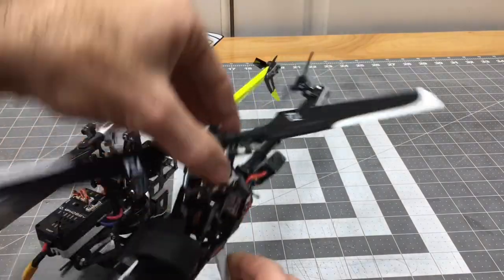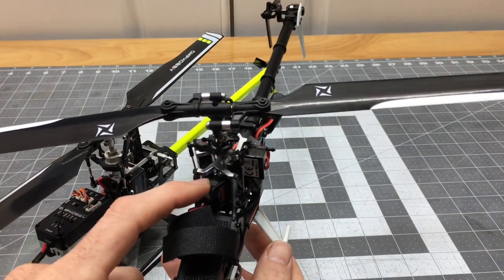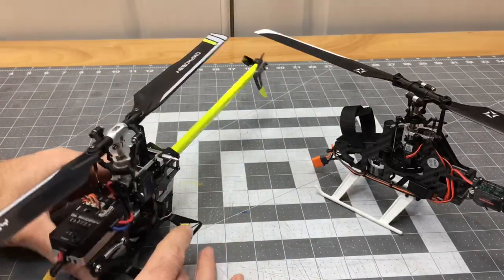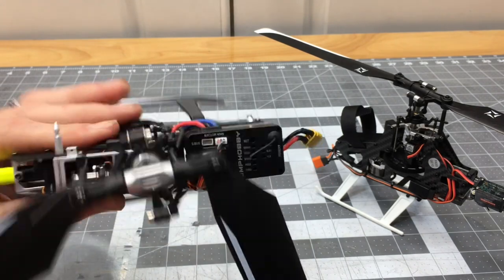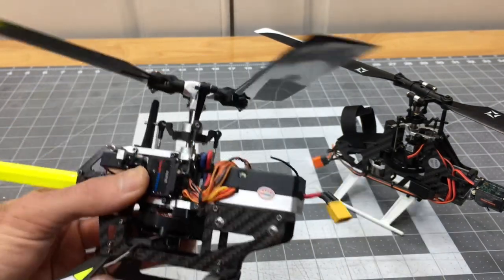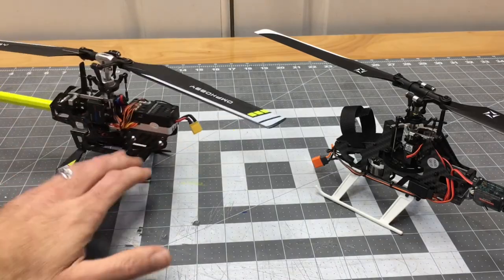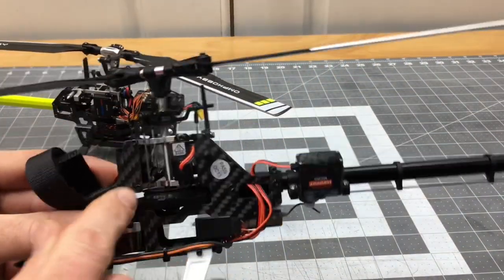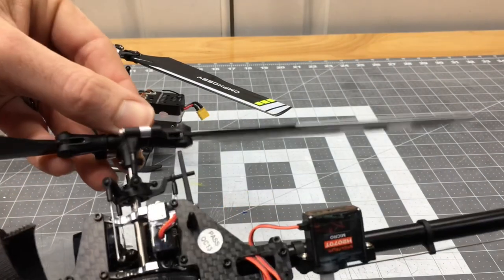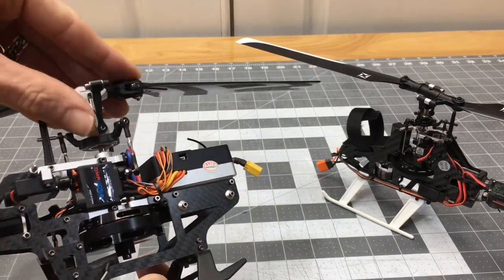Regarding servo layout: the Fusion 180 uses the traditional Fusion/CFX lineup layout where you have your first, second, and third servos with the elevator servo always in the back in an optimal servo geometry. The OMP Hobby M2 uses a more slim-lined layout — the helicopter is a lot more narrow in the servo arrangement, with the elevator servo tucked into the back. The M2 has full adjustable linkages with turnbuckles and ball links on both ends. The Fusion 180 uses a traditional Z-bend style at the bottom and a single turnlink at the top, but it's also fully adjustable.